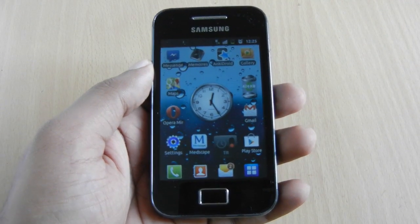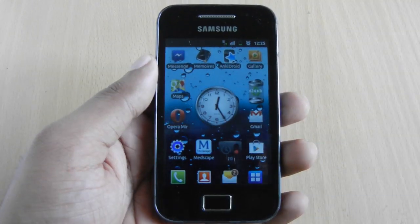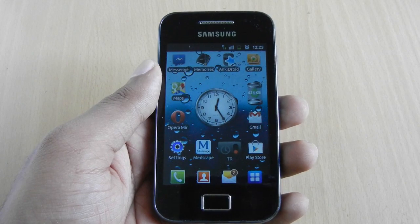This is a quick update to my previous video on taking screenshots on a Samsung Galaxy Ace. After the Gingerbread 2.3.6 update, the key combination for screen capture was changed.